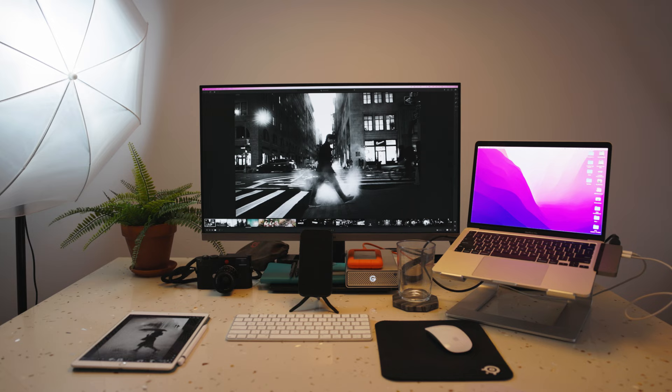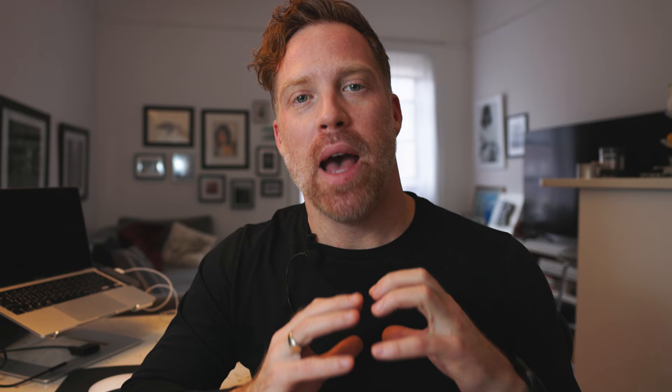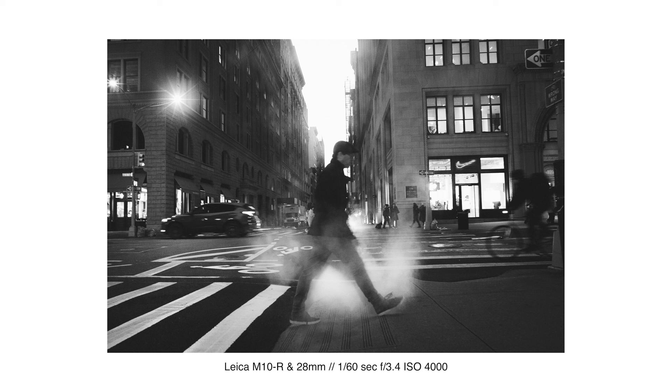Everything I do today is going to be in Lightroom, but the same principles apply to Capture One or any other photo editing software. I'm editing on my iPad because it's easier for screen recording, but I often do most of my editing on my MacBook Pro. The first edit will be detailed and thorough. Then I'll bang through another two or three photos quickly at the end, using presets I've already built and tweaking them a little.